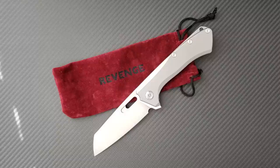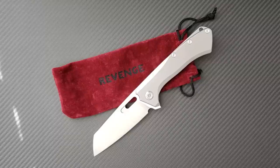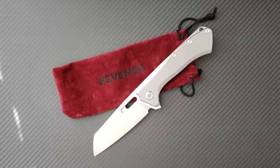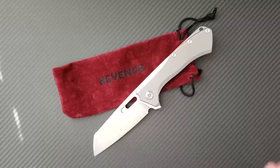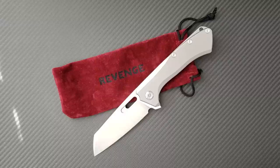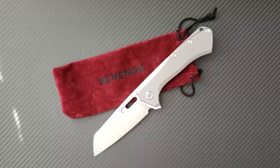I want to say up front that this knife was provided to me for free. It's not often — in fact, this has only happened one other time in the history of my channel — that a knife company has sent me a knife and told me up front I get to keep it for free. So I took some extra time, played with it more, and tried to remove any bias that might have influenced my review. Let's go ahead and get into it and talk about the Revenge.